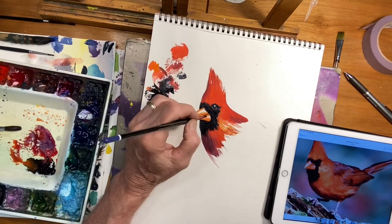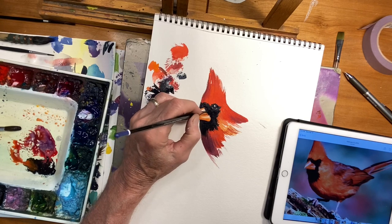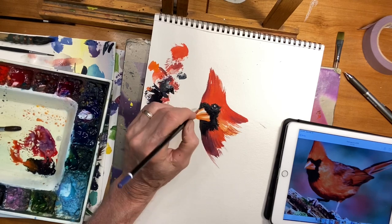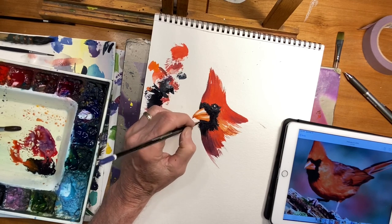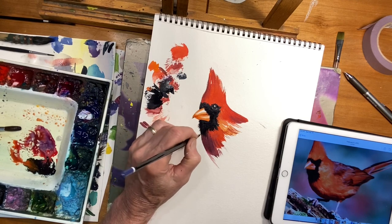I'm going to fan this small brush out and have this texture come over top of the beak. It doesn't happen up here because that black is on the other side of the beak, but right here we can kind of play with that. Also down in here, which is really kind of fun — just come in and kind of flick this in here.